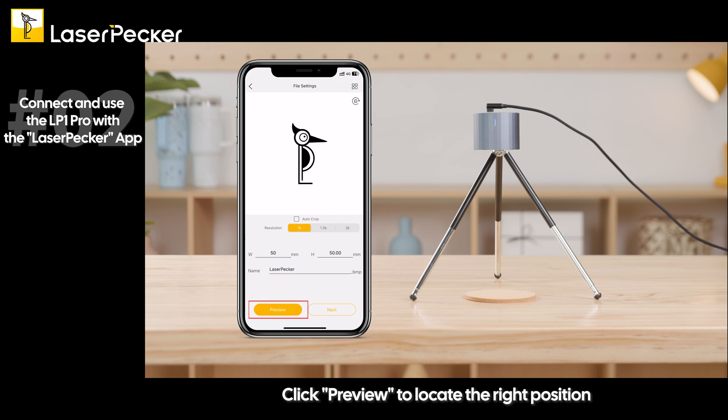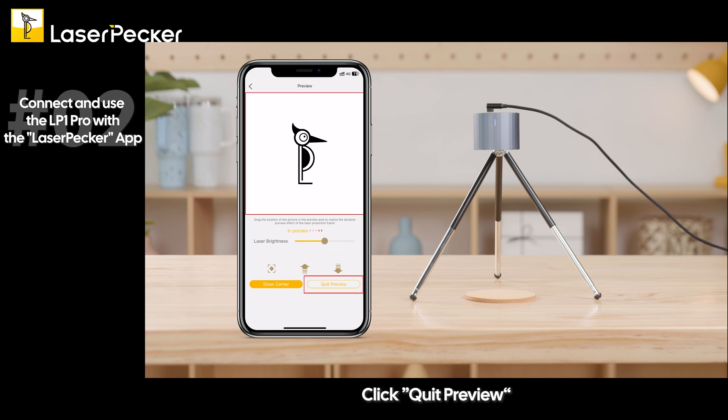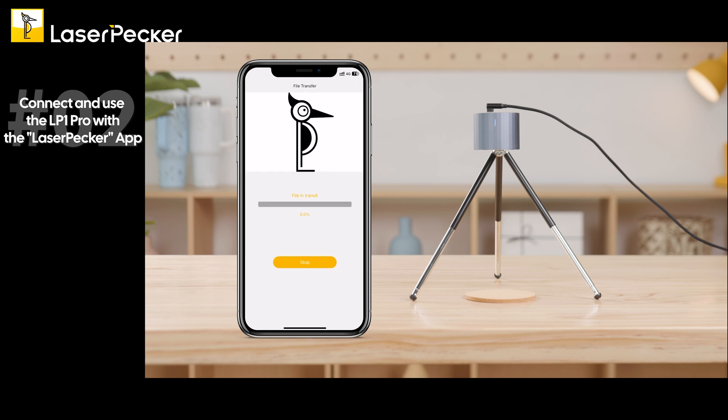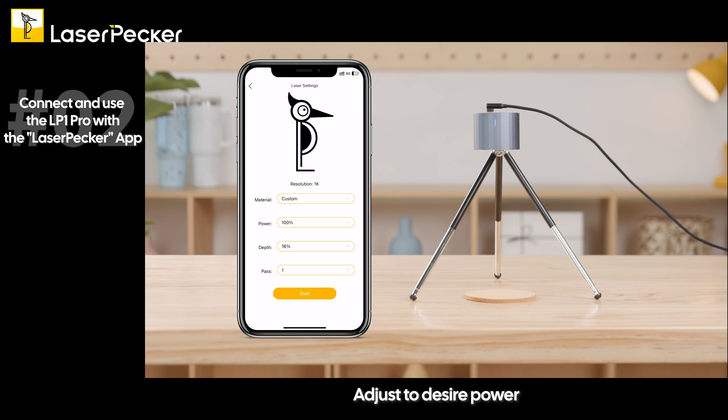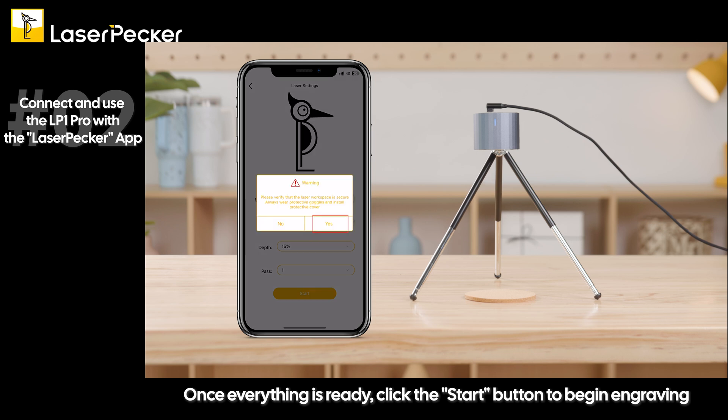Click Preview to locate the right position. Adjust the laser brightness as needed, then click Quit Preview. Click Next. Adjust to the desired power. Once everything is ready, click the Start button to begin engraving.